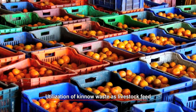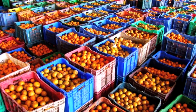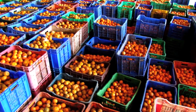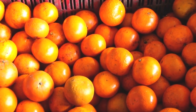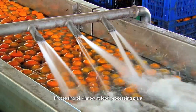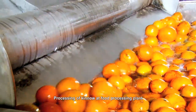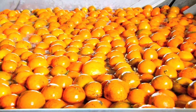Utilization of Kino waste as livestock feed. Kinos are procured from orchards and brought to food processing plants in plastic crates. Before extraction of juice, the Kinos are tested in the lab for sugar content, which should not be less than nine Brix. Kinos are unloaded in a water channel and washed thoroughly with water containing one to two percent sodium hypochlorite.